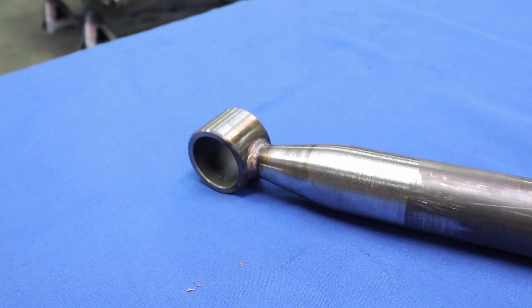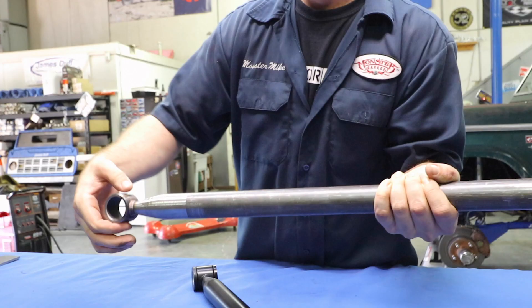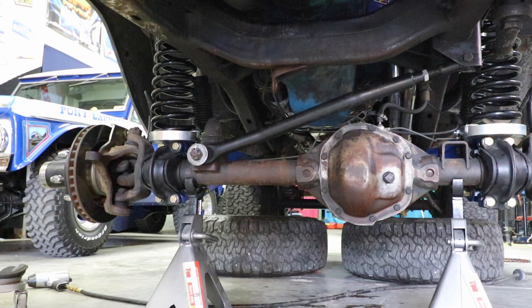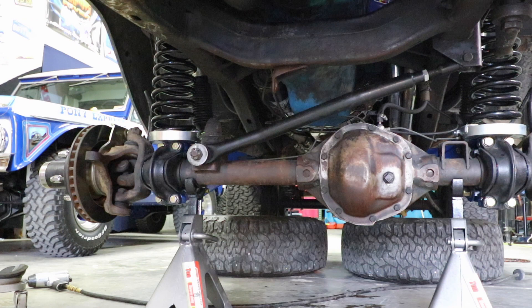I've got a bare one here to show you some of the cool features. As you'll notice, it doesn't use crimped ends — the crushing of a crimped end is actually weaker. This one is tapered down with a machined fitting and then 100% TIG welded. In fact, this is the only track bar that's proven in Baja, and it's no surprise that it's 100% made right here in the USA.